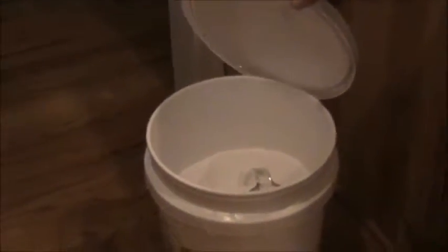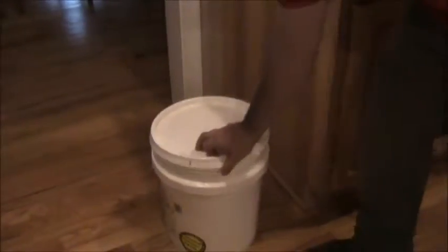I've got this bucket here — you can get maltodextrin in 50-pound sacks for about $60 on Amazon. You can get some higher-end maltodextrin for about three bucks a pound, but if you get it in bulk around 50 pounds, you're looking at a little more than a dollar a pound.